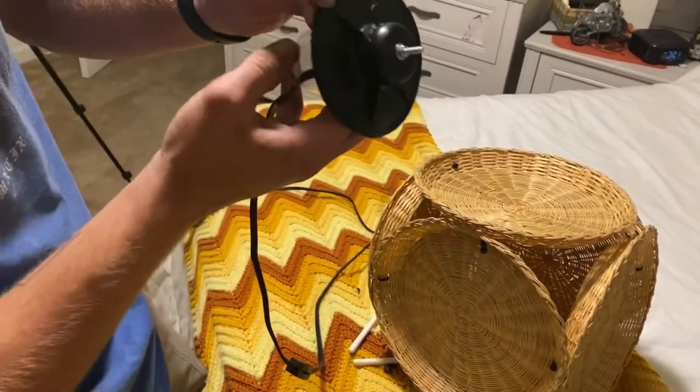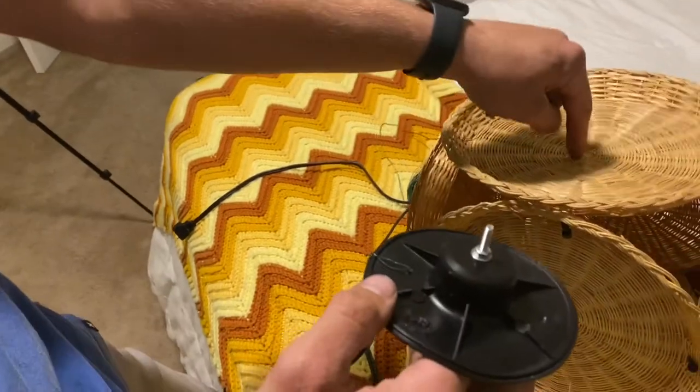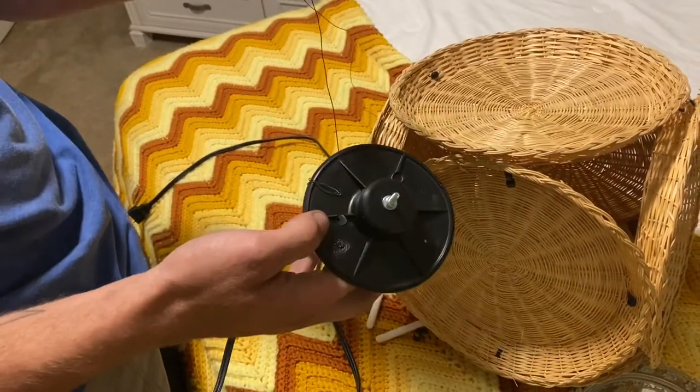Alright you guys, so I really hope you enjoyed the last one, but this one is going to be so freaking cute as well. I decided to make a lamp — a hanging lamp — that is obviously going to be super pretty and super easy. So we're going to show you how to do that. As you can see, I've wrapped the wire around the base here; that's going to support and hold the inside of our basket plate here.